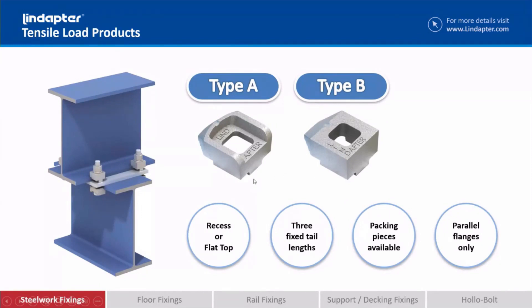We call these fixed tail clamps — you can see there's a tail at the back of the clamp. These tails have to be more or less the same size as the beam you're trying to connect to, so they are fairly limited. You can use packing pieces to extend the clamping range a little bit, but these are only suitable for use on parallel flanges, so they do have their limitations.